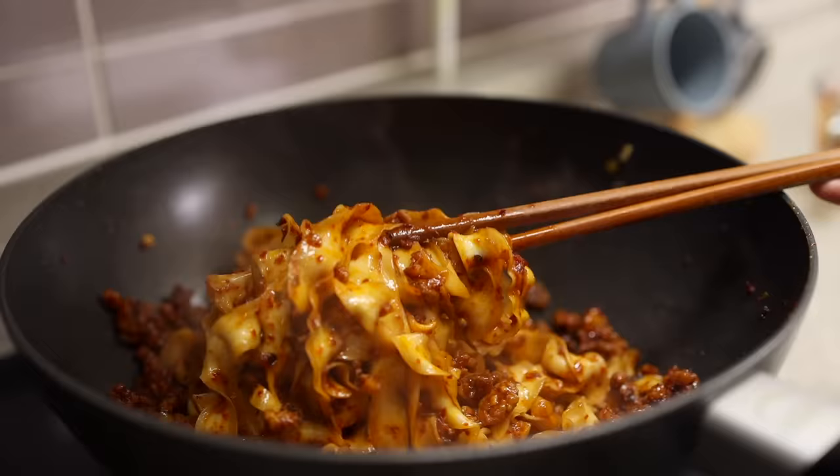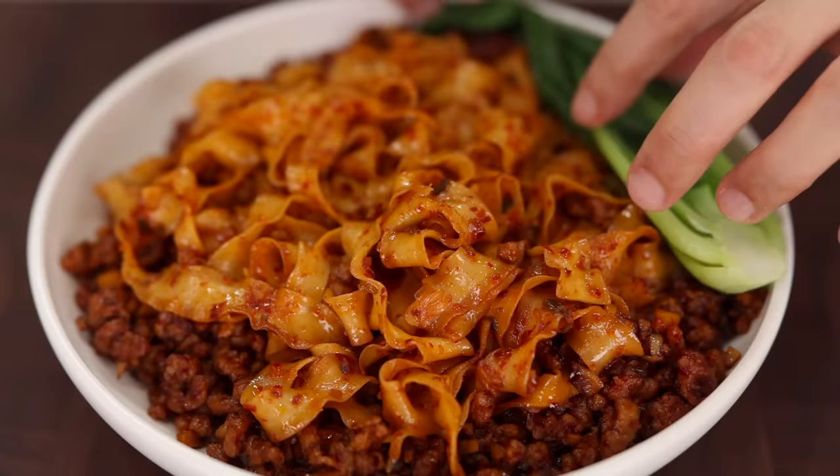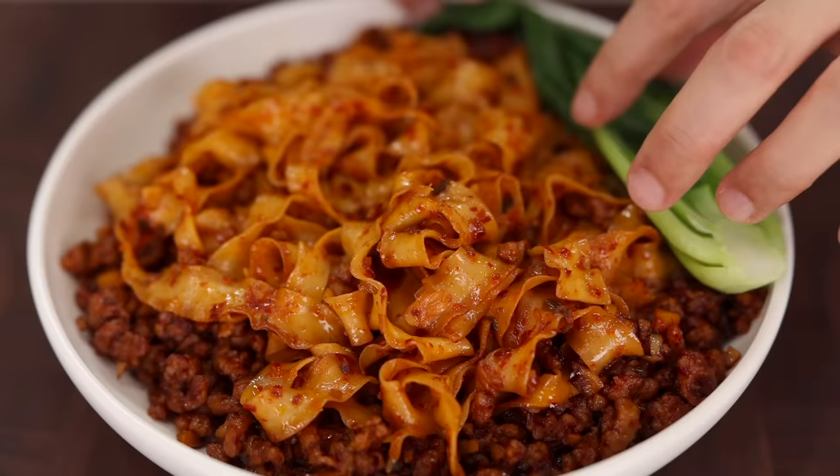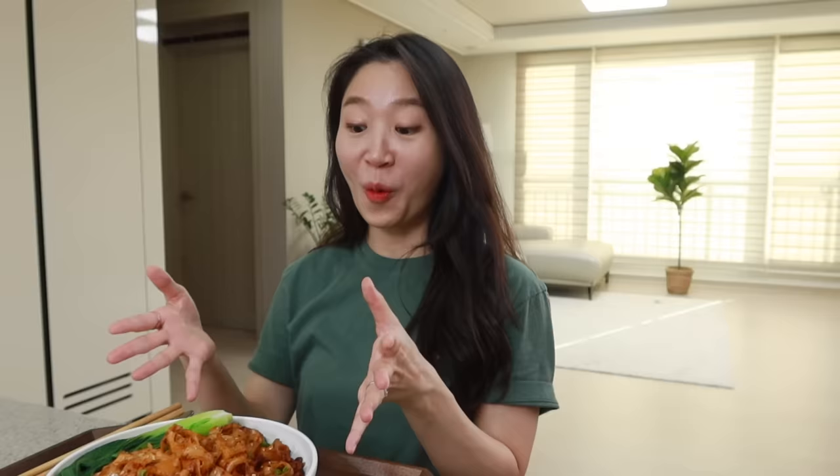Couldn't be any easier, right? When the noodles are nice and coated, place them on a plate and top it up with some bok choy, green onions, and toasted sesame seeds. How does it look? It's hard to believe it's made in under 15 minutes, right? Alright, let's see how it tastes!